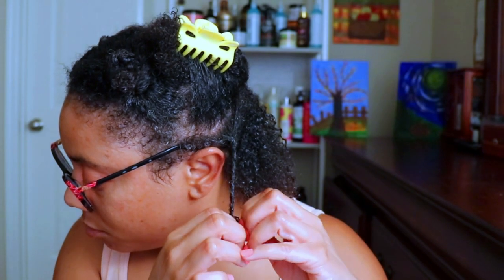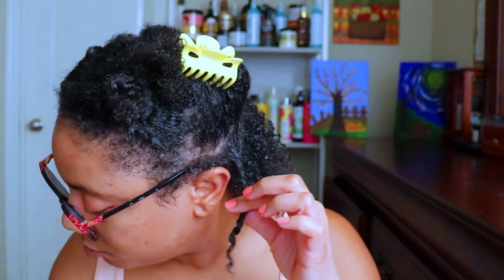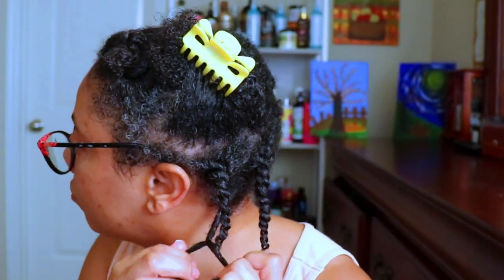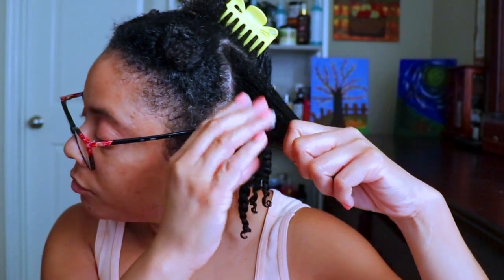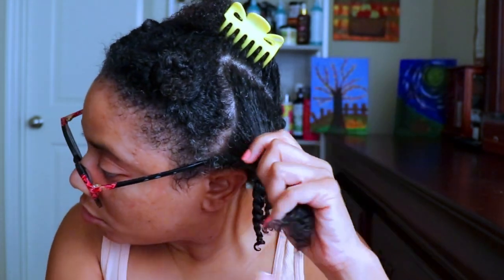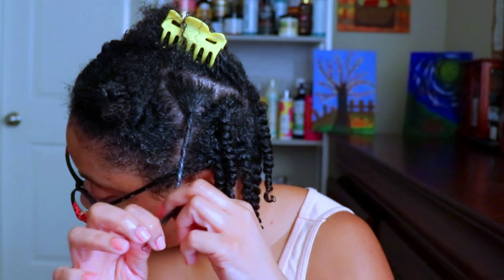As I'm applying this Bloom Glaze to my hair, it has a very smooth application, mainly because of the moisture in it. My hair absorbs it with a very smooth glide, leaving my hair very soft and moisturized. I'm curious to see once this dries if it'll leave a hard cast, because some gels will fool you, or if it'll give me a soft, flexible hold.